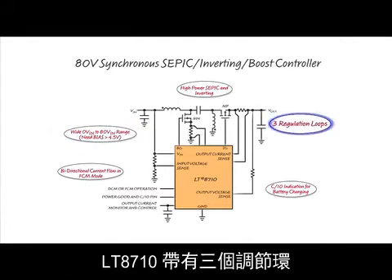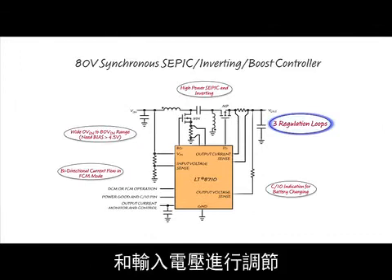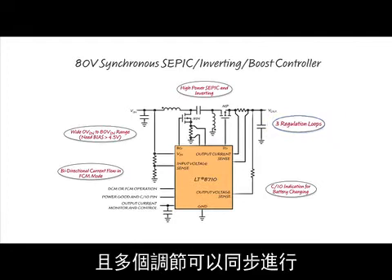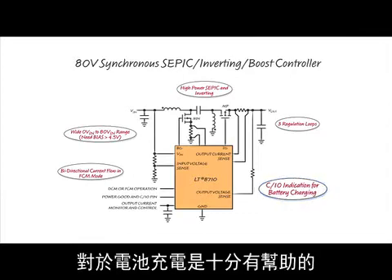The LT8710 has three regulation loops. It can regulate output voltage, output current, and input voltage, and any of those can operate at the same time. The C over 10 detection of the output current control is useful for charging batteries.